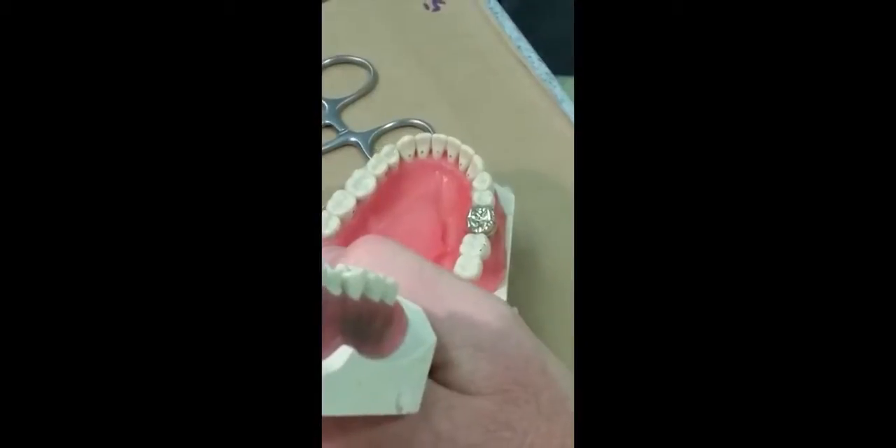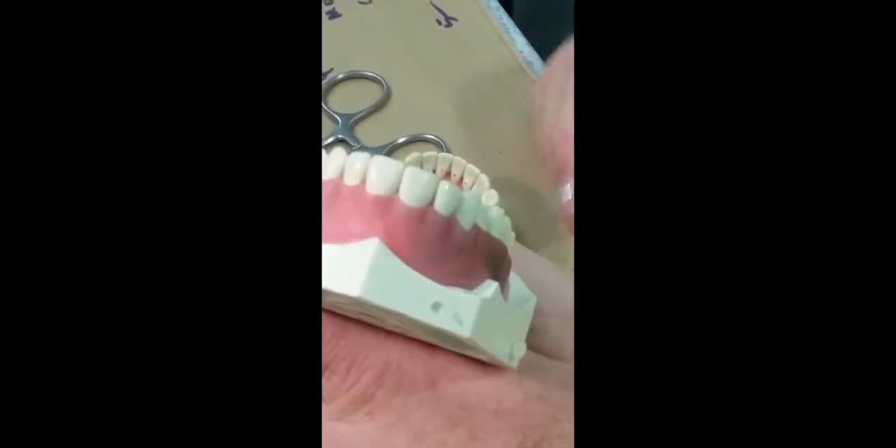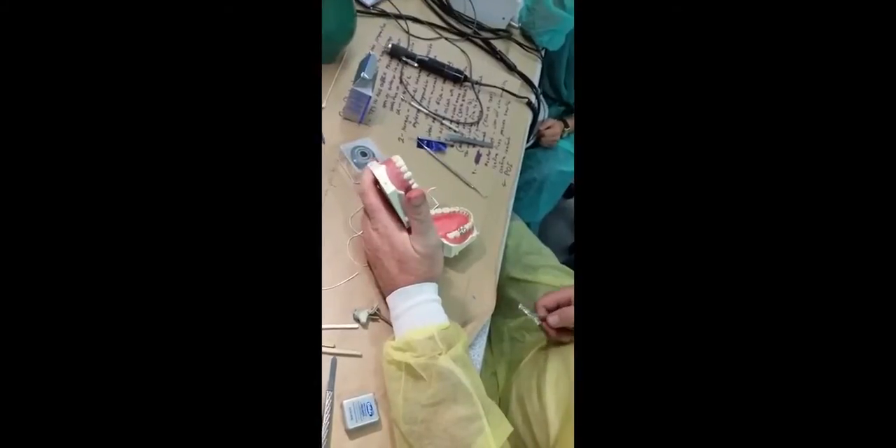You need to ensure you have a stable pattern of contacts — a tripod, a bipod — something that preferably has contact on the mesial part of the tooth. Here we've got an intercuspal position and we're satisfied with that.